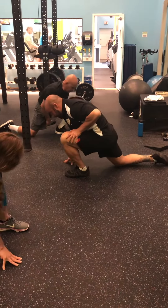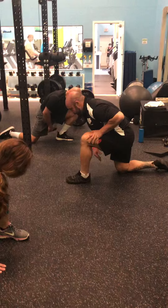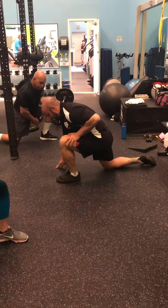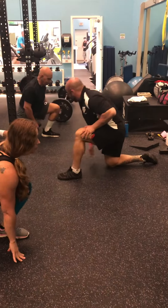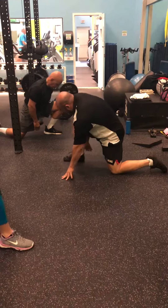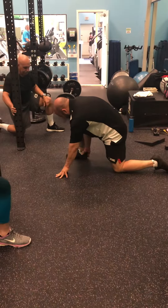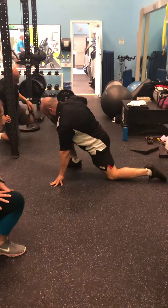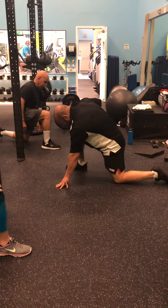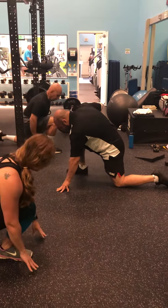What I like about this drill specifically is your hip is also in a similar position — just one at a time — as you would be in a deep squat. So if you have trouble keeping your heel down, you can actually hold the foot or hold the heel. You want the whole foot — little toe to heel — in contact with the ground.